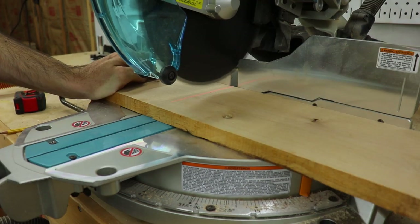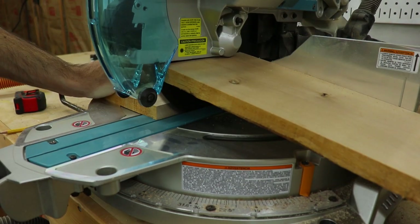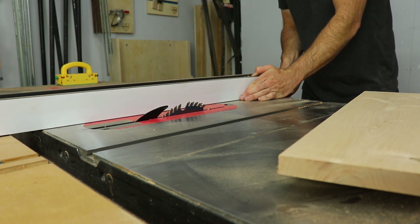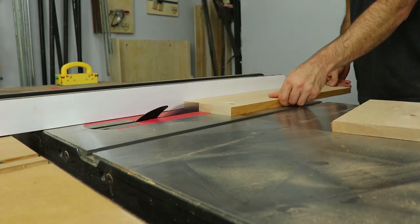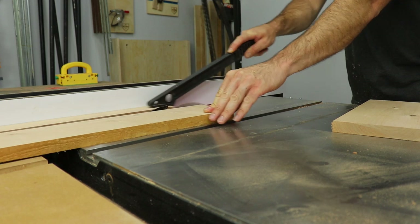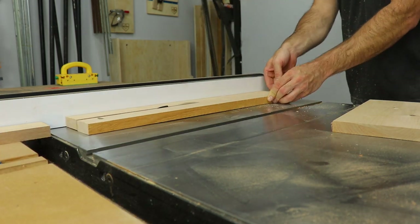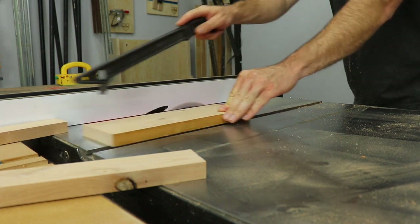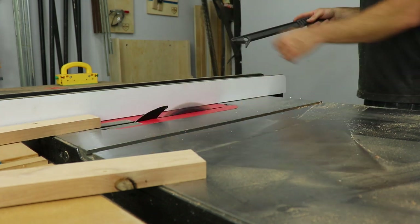When I buy my lumber, it's already surfaced on three sides, so it's planed down to three-quarters of an inch thick. This is really helpful if you don't have a planer or joiner — all you got to do is trim off one edge and cut it to length. I created a free downloadable SketchUp file for this project; I'll leave a link in the description below. It has all the measurements, so it'll be really easy if you want to make one of these yourself.